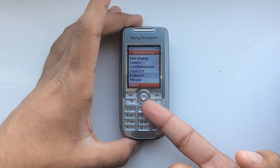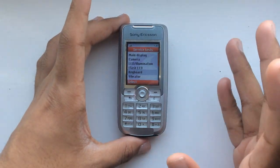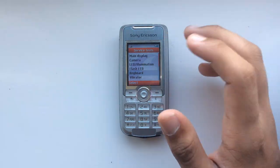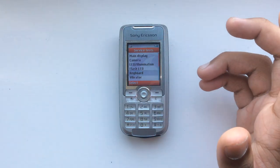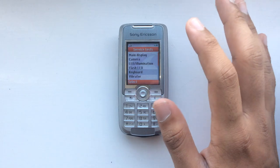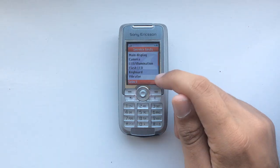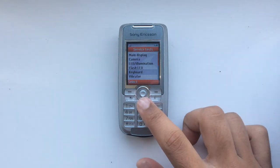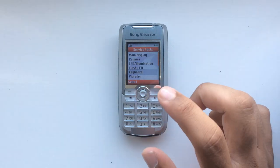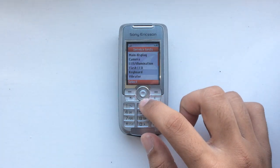That's how bad the joystick is on the Sony Ericsson K700 — trust me, it's a lot worse than you'd think. Some K700s aren't that bad, but the huge majority of them are absolutely awful, like beyond abysmal. So just keep that in mind before getting a Sony Ericsson K700 — on a huge majority of units, the joystick is absolutely abysmal.